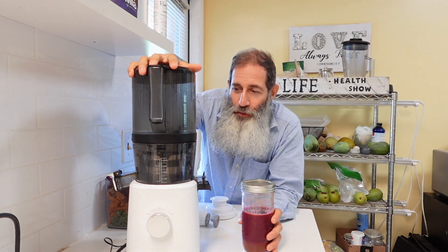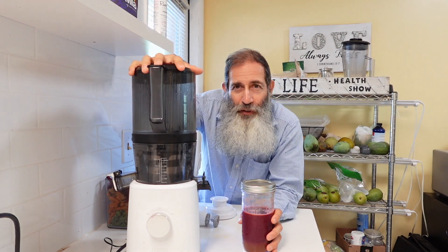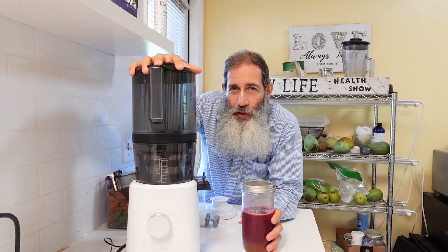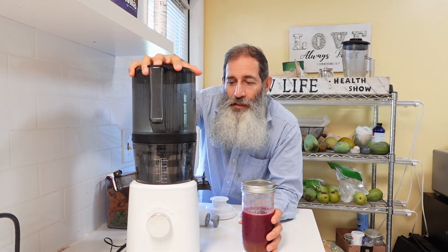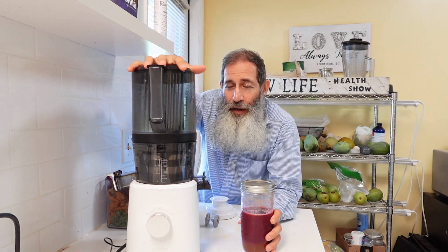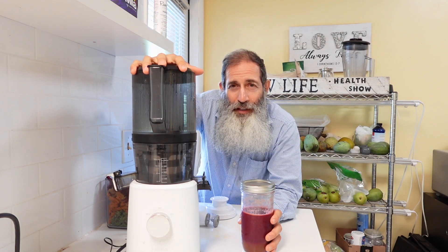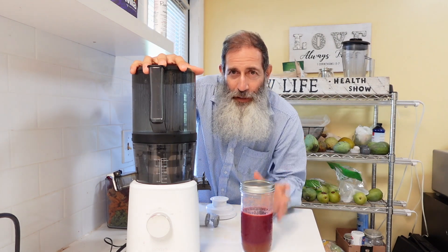So it can potentially be an issue. And again, my real issue is not enough people have this juicer, because it just puts all other juicers to shame — it's really amazing. I recommend you all get it. I'll put a link below where you can get it along with my coupon code for 10% off.